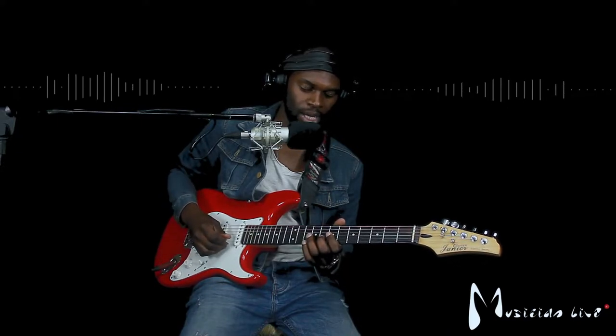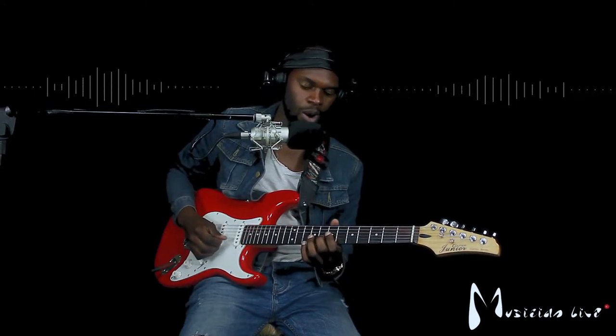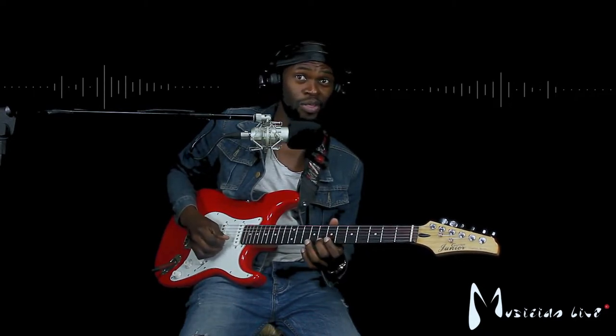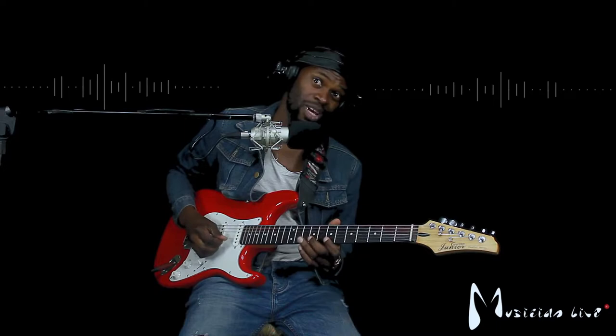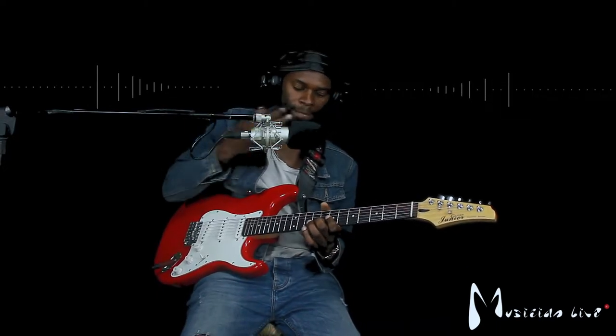I'll just do that again: two, one, one, seven, four, three, two, three, five, one. And context.